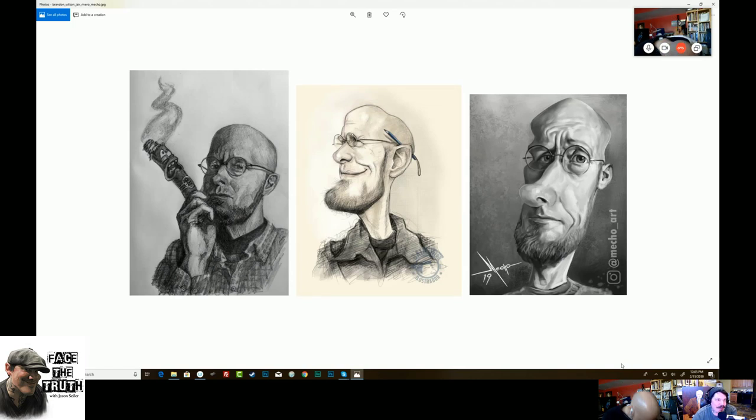This is Brandon Wilson and Jair Rivero. I love that cigar over there with the face on it. That's beautiful. Do you actually smoke cigars? David O'Keefe and I share a cigar when we meet up in Florida — we go to Ybor, which is a cigar capital. I just occasionally smoke one, but I don't inhale.